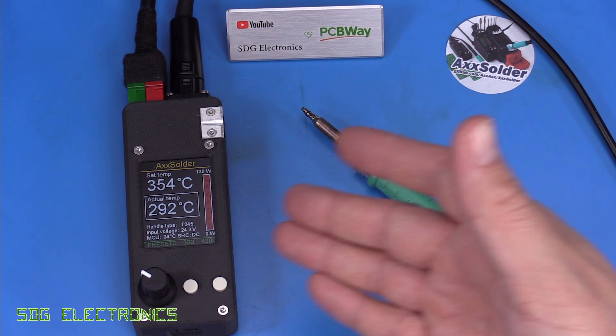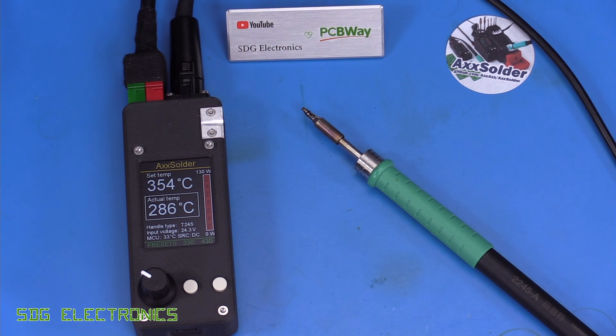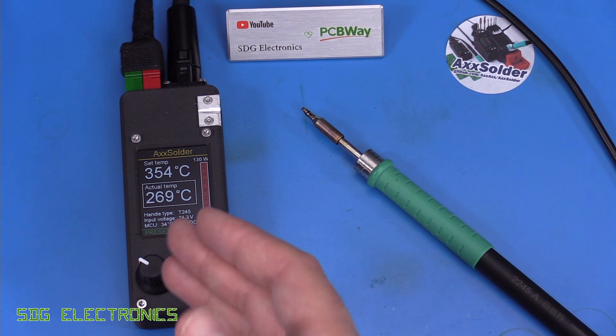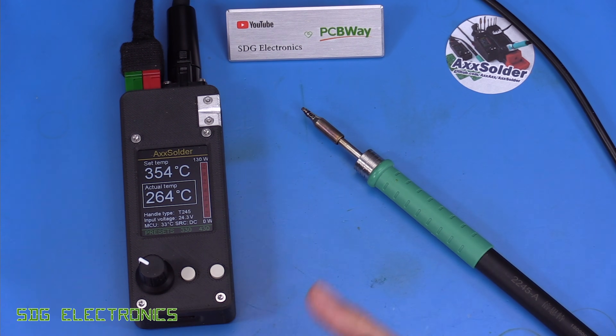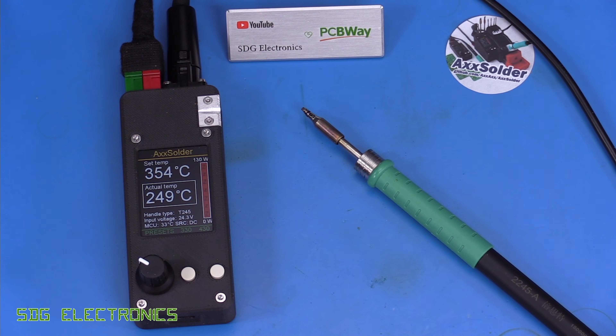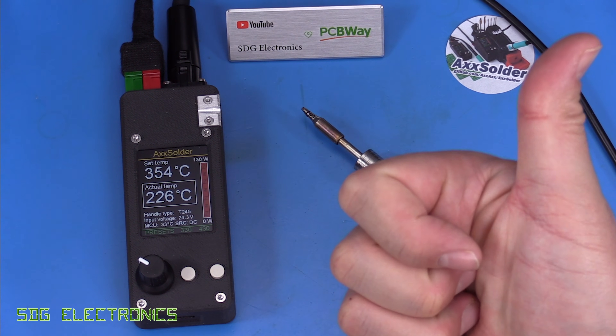I think I'll assemble a project with this and see how it behaves, and also look at the debug USB output to see what that offers. Don't forget to visit Axel's GitHub page and our sponsor PCBWay — you can even look at Axel's project page on PCBWay or order through his Tindie link in the description. Hope you enjoyed the video, and until next time, thanks for watching.